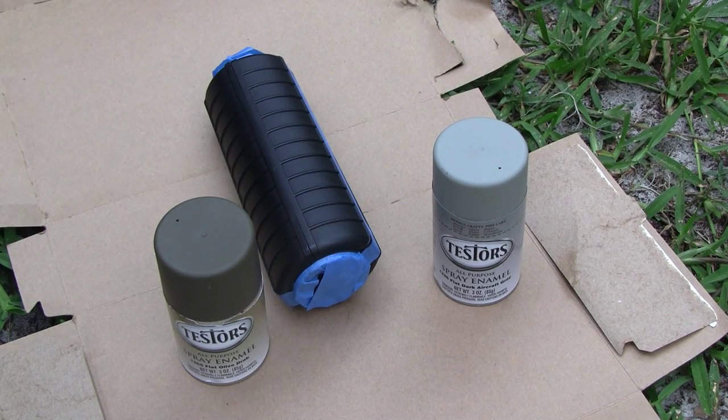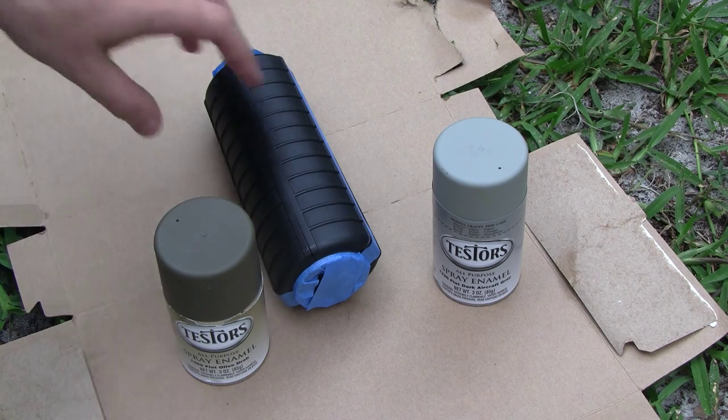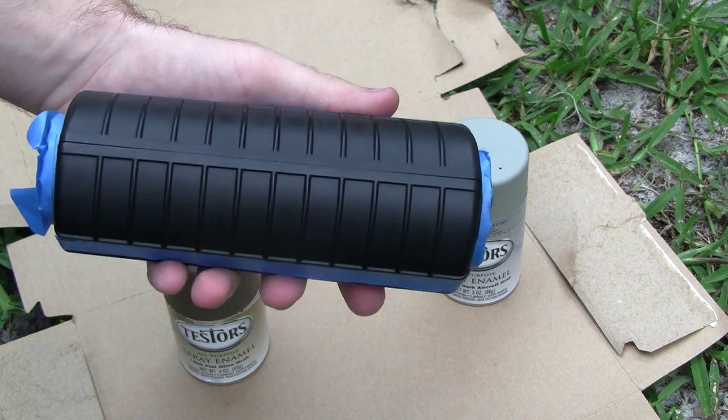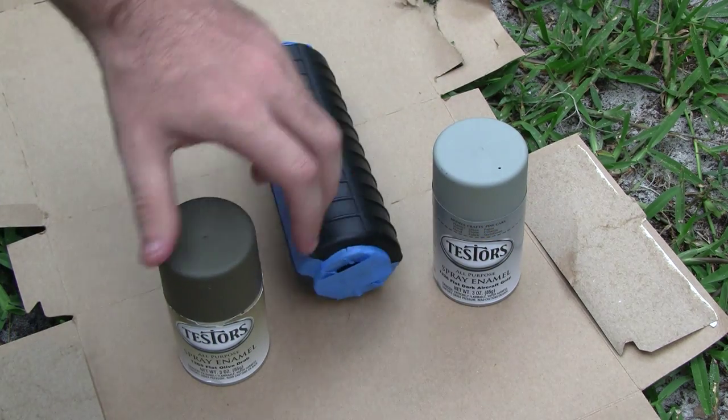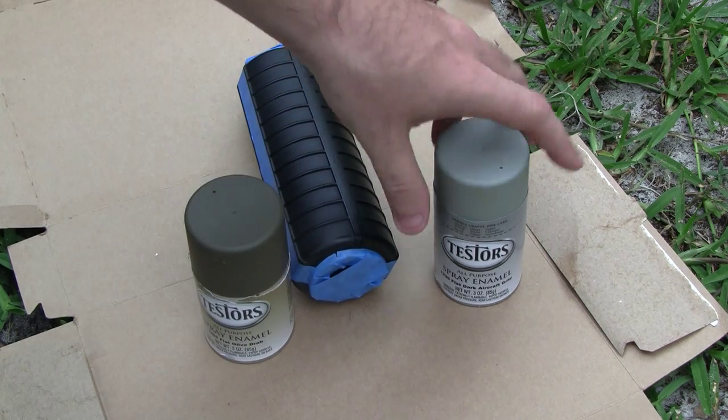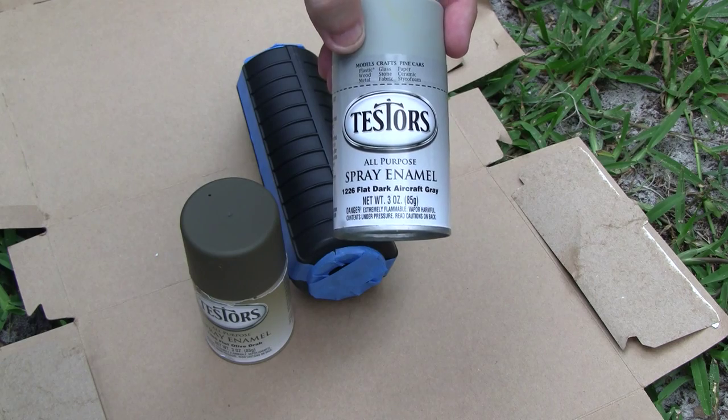Hey YouTube, it's Sean with Mr. Serisopters. I'm going to tip and paint my forehand guard. I just saw these laying around: some flat olive drab textures and some flat dark aircraft gray. I know I used this on my mock silencer thing and the one mag I showed you in my KWA review.